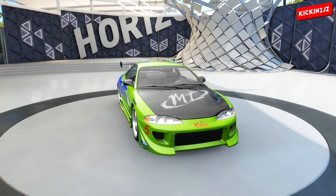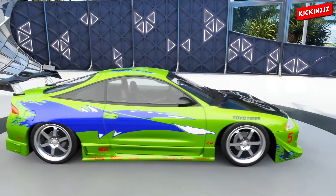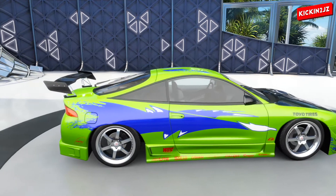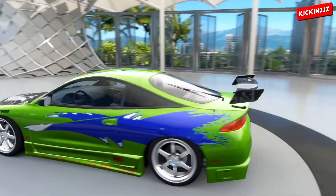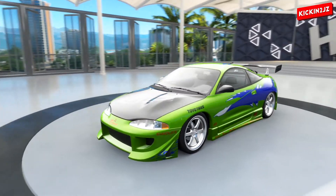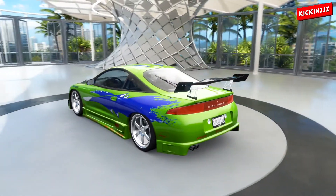Alright guys, as you can see, we have finally built the Mitsubishi Eclipse from the film The Fast and the Furious. Wow, this looks amazing — this car looks totally legit. It looks like it came straight out of an official DLC. It has the exact same body kit as the film.